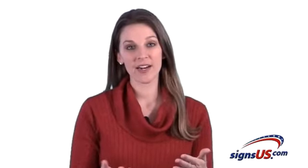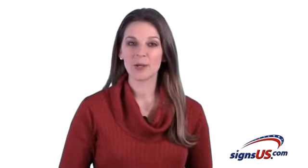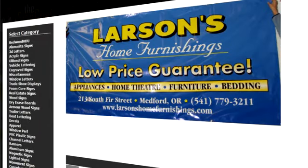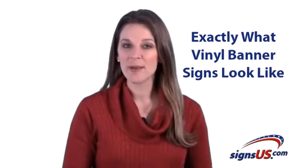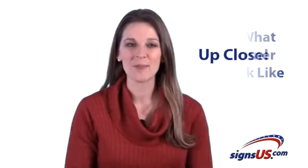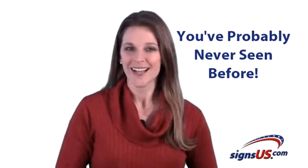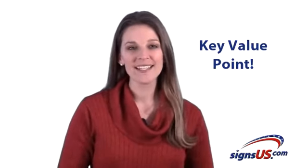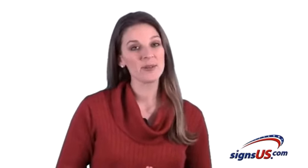Since we're here and you're there, it's a bit difficult for you to see exactly what our banner signs really look like up close. And unfortunately, looking at pictures on a website just isn't the same as seeing the sign material in person. So in this video, I'm going to show you exactly what our banner sign materials look like up close, including some rather interesting options you've probably never seen before. Plus, I'm going to reveal a key value point that can give all your new signs a distinct visual advantage at no extra cost. So let's get right to it, shall we?